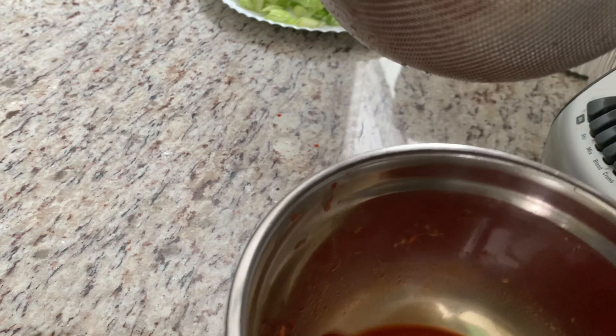Now it's time to chop up our kimchi. Make sure you save that juice. We're just going to go ahead and chop these up into little bite sizes as well. I am using gloves for this part because kimchi will stain your nails. So if your nails are pretty, go ahead and wear some gloves.